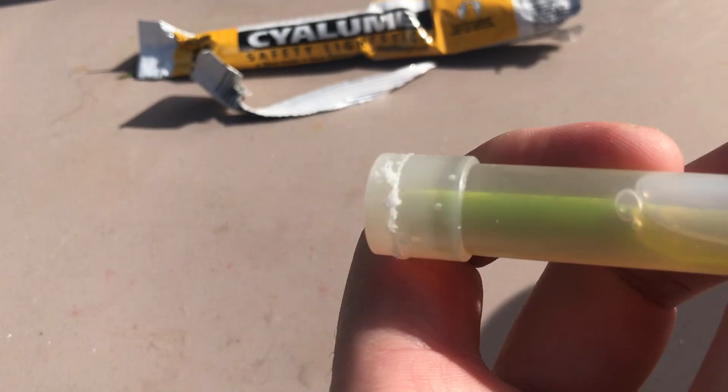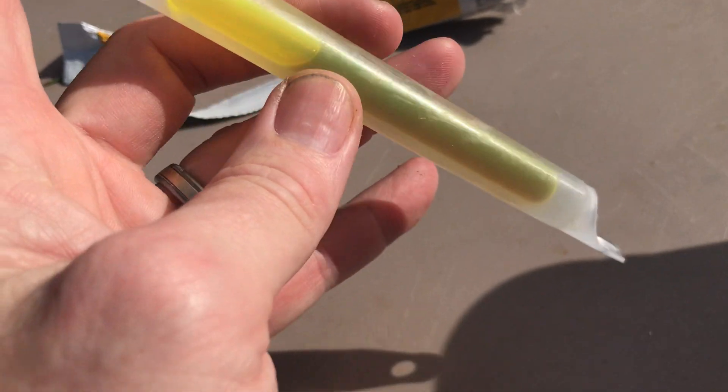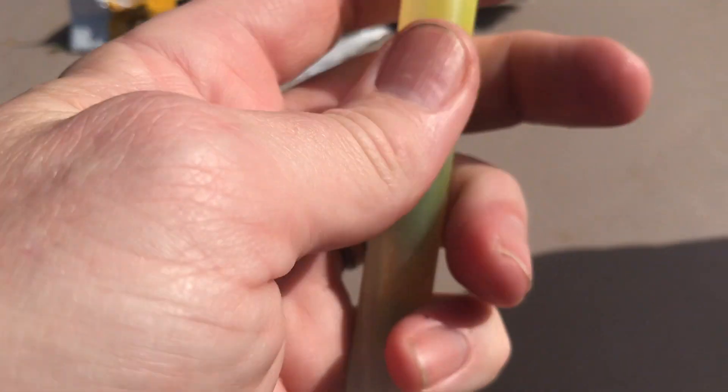As you can see, it's still intact. The vial inside is still intact. So we're going to break it and see if it still works.